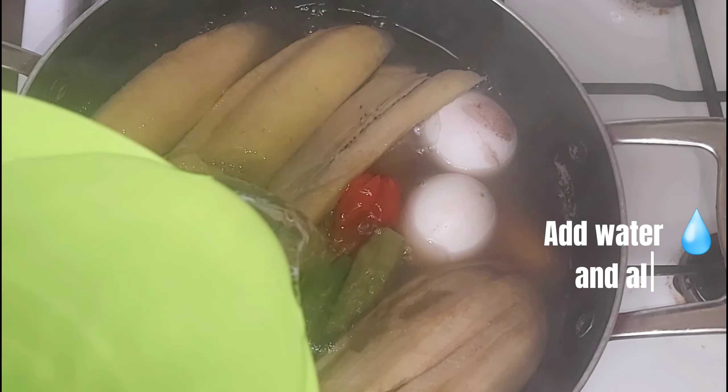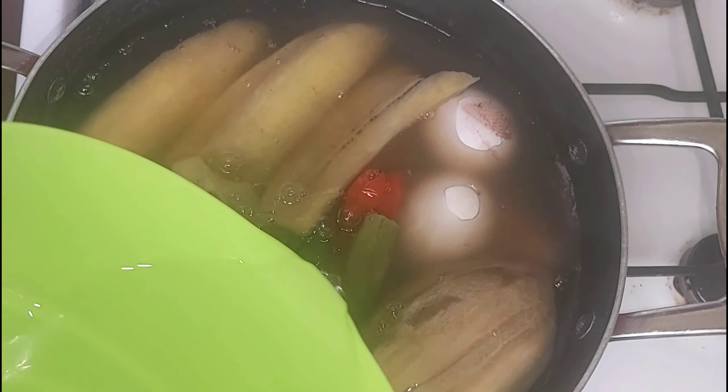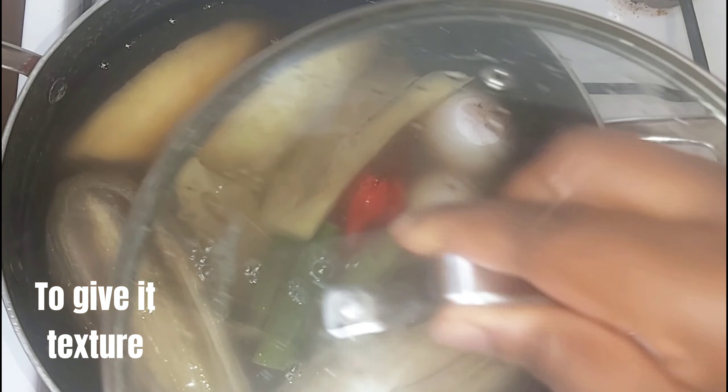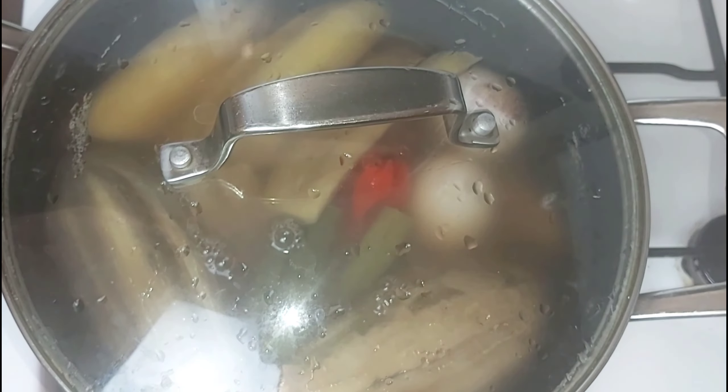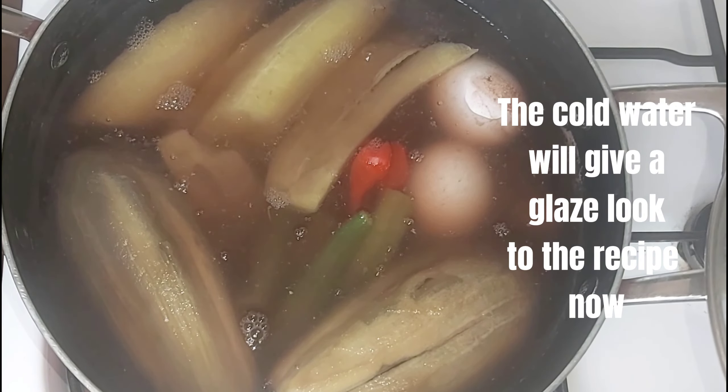Add water and allow for some to give a texture. The cold water will give a glazed look.